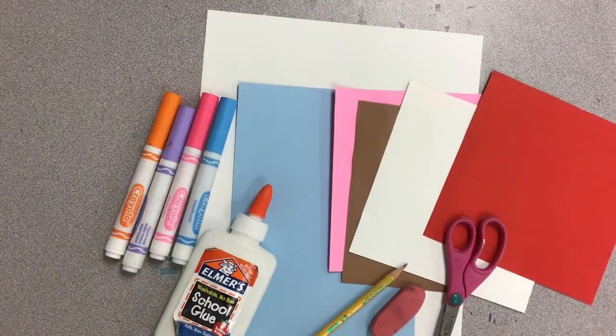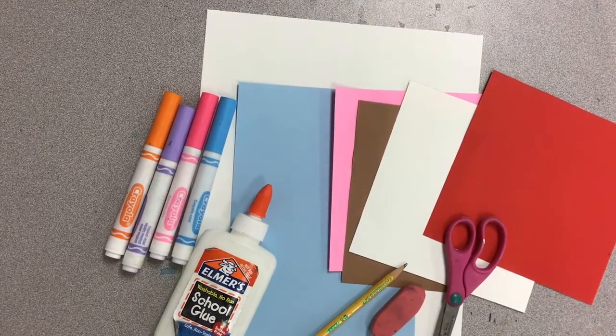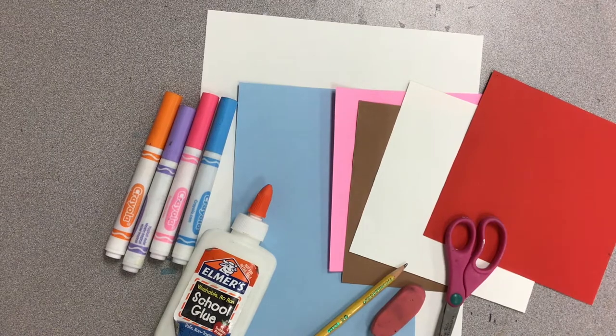Hello boys and girls and welcome back to another week of art. This week we are creating a collage, which is where we cut pieces of paper and glue them all together. We are creating some ice cream because it is starting to get warm outside and it's starting to become summer very soon. With the heat in the summer we really think of ice cream, so we're going to create three stacked layers of ice cream inside a big beautiful glass bowl.